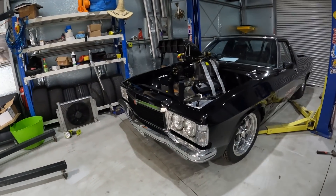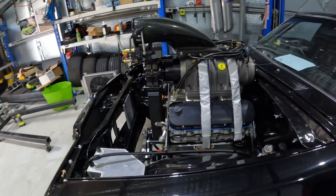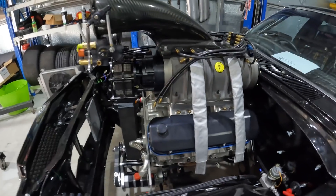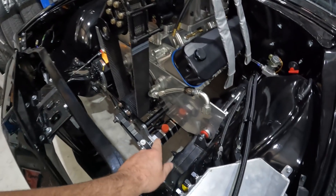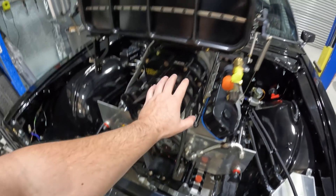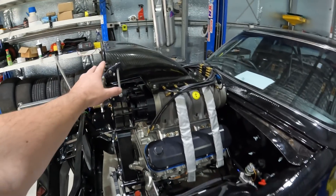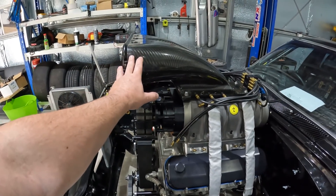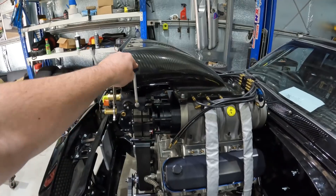Here it is — a 565 cubic inch big block Chevy, fitted with a 4-stage dry sump, crank support, 1471 blower, mechanical fuel injection, and a carbon JBR hat.